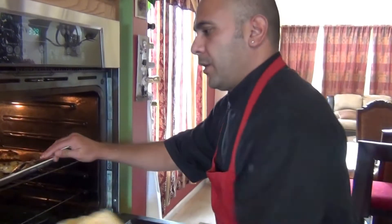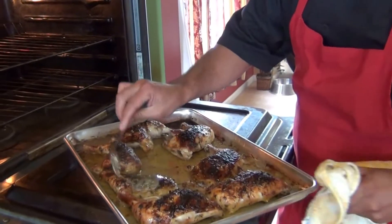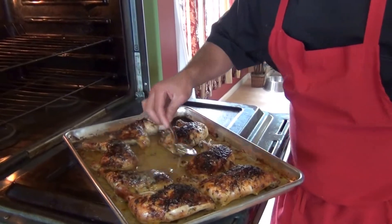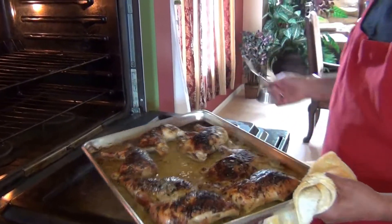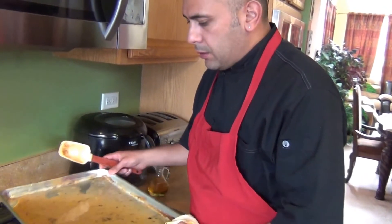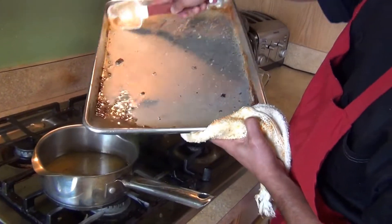It's already been 45 minutes. We're just gonna drizzle it with some of the juice, the sauce, and natural juices. Then we're gonna come back and finish our plate — we're gonna take it out of the tray.